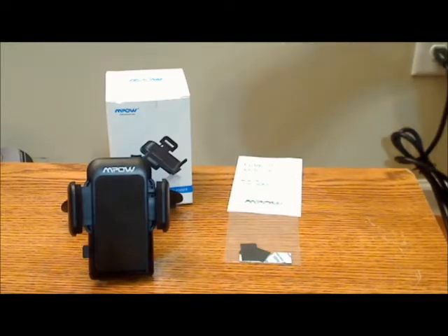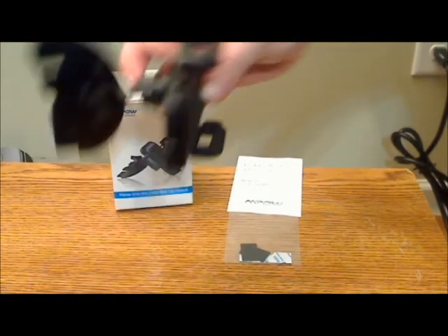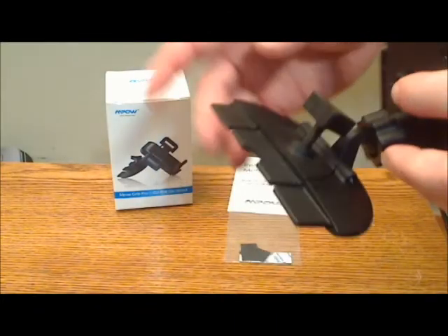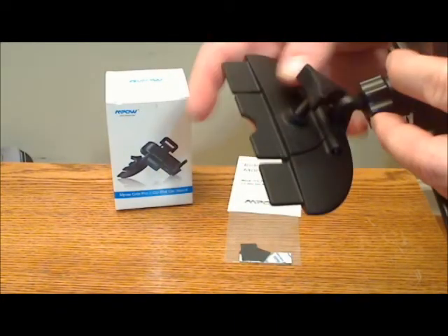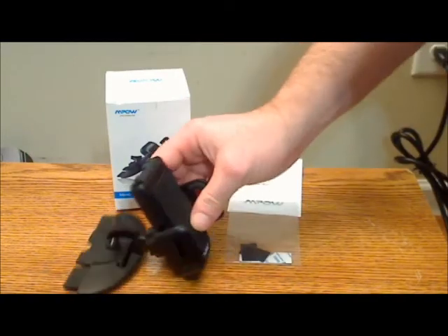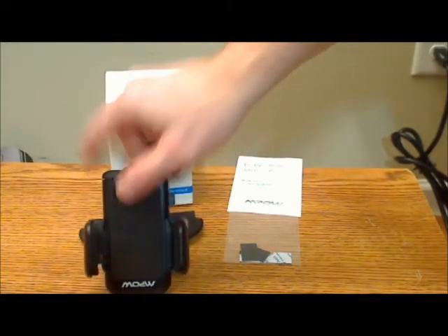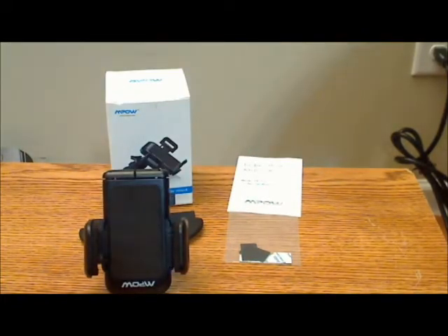Each brand uses a slightly different design for the locking mechanism. The Impal uses a screw mechanism that you slide into place in the CD slot and then screw down — it pops up and locks into place. This allows for use with a wider variety of CD slot types. The Subrent uses a spring-like locking mechanism. To me, the Impal holds better and definitely wins this round.